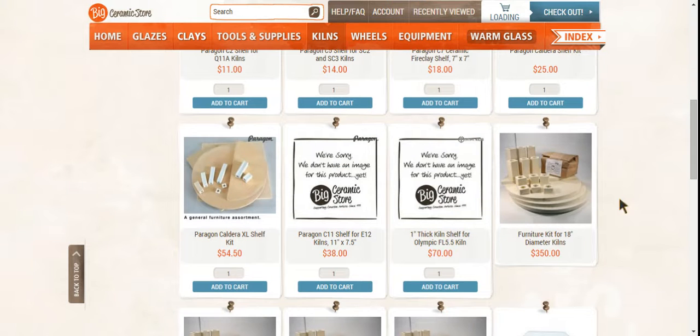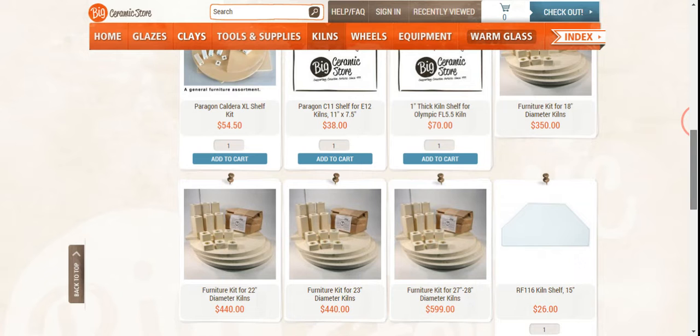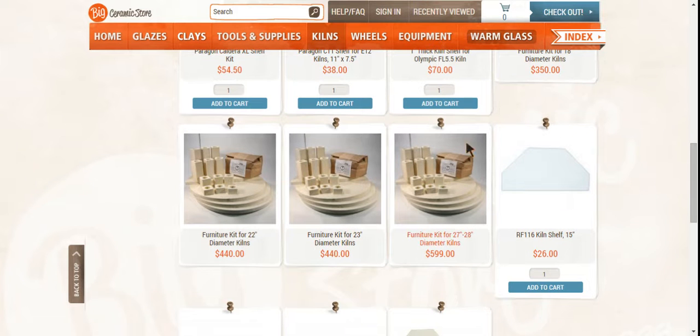The size of the furniture that you purchase — this is the stuff that you put your kiln wash on and that you set inside your kiln — is going to depend on the kiln that you buy. So you're going to want to talk to someone from the big ceramic store to make sure you purchase the correct kiln furniture for the size of your kiln. I believe mine came in one of these kits. You'll want to ask whether it comes with the kiln or needs to be purchased separately.